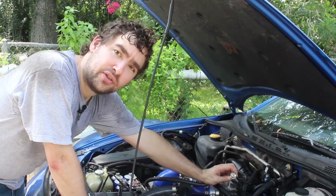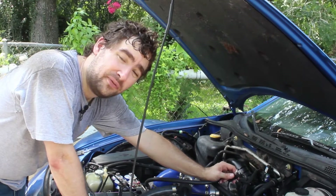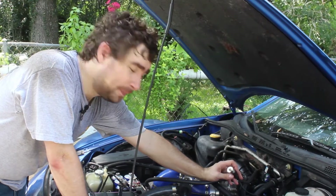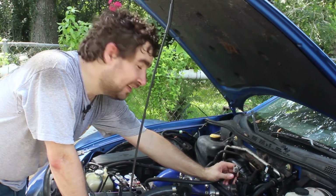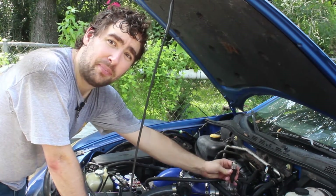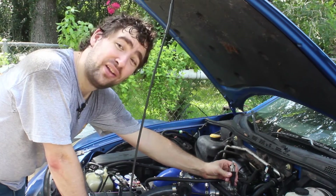I've put a fuel pressure sender in here. I got a really nice tee that splices into my fuel line and then I put a really cheap Chinese pressure module on it, and lo and behold the thing failed after just a few miles. So instead of going out and buying an expensive fuel pressure module for 80 bucks, I'm going to buy another 20 buck Chinese module that will probably fail about as quickly, because it's all about saving money.